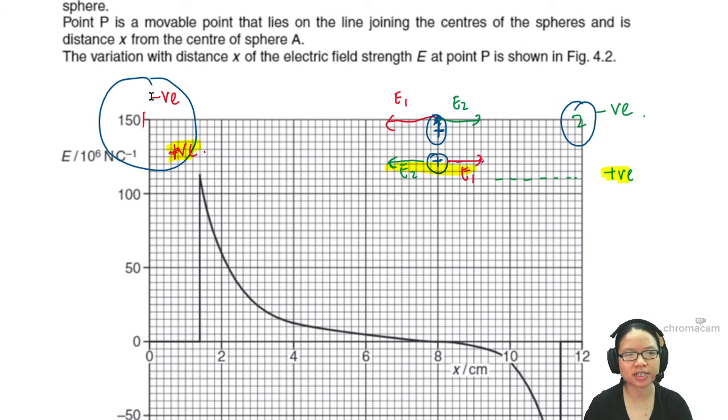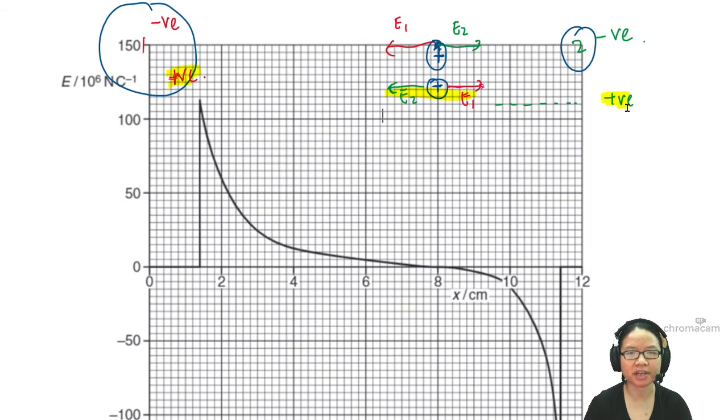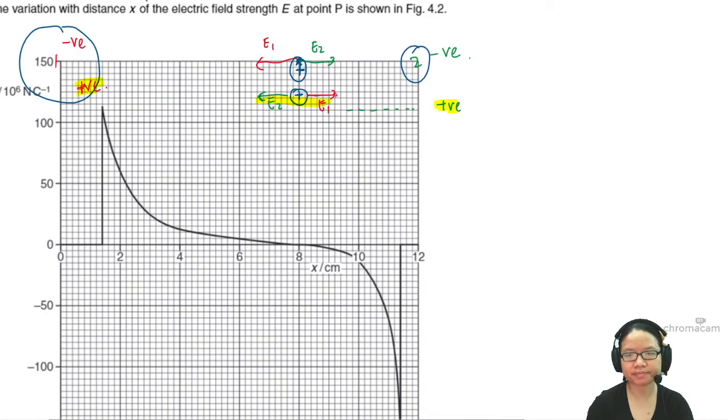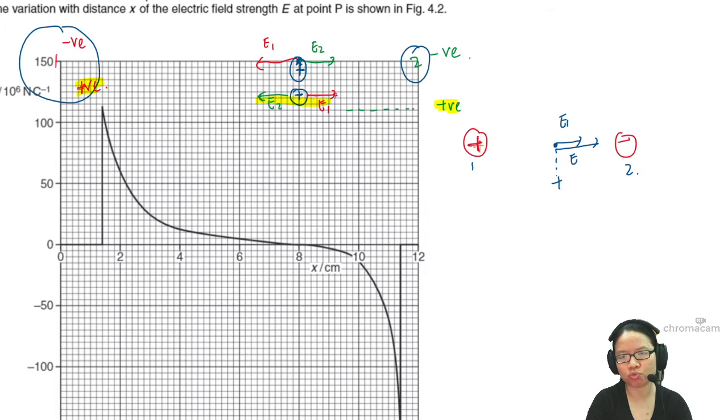To contrast: if one charge is positive and the other is negative, they both want the same thing from the positive test charge — one repels and one attracts in the same direction. So E is never zero between them. Whereas if both charges have the same sign, their fields oppose each other at a midpoint, giving E equal to zero.